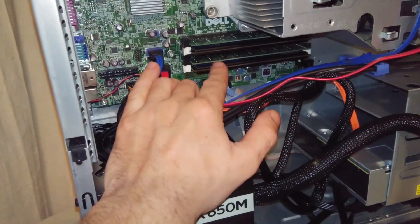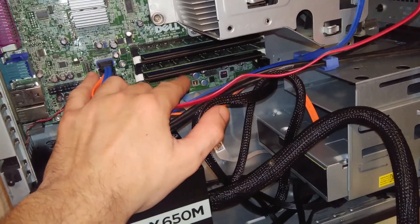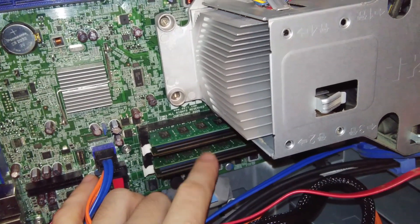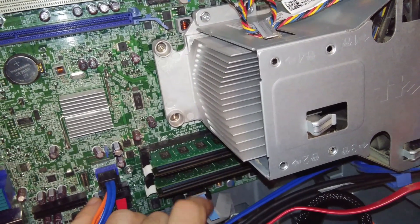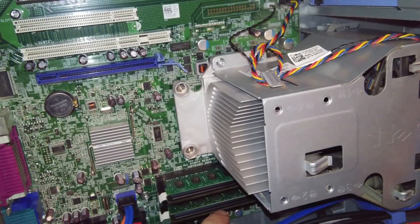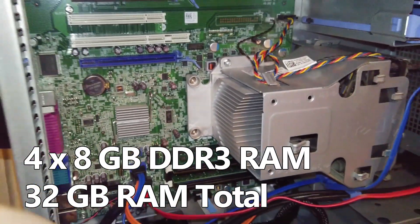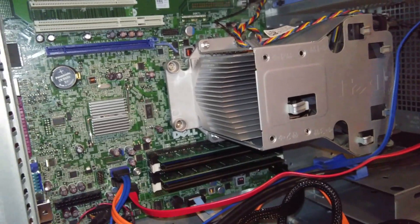Originally, if you look at the manual for this computer, it says each slot can only take four gigs for a maximum of 16. But since then, with Windows 10, you can add more RAM and each slot will recognize eight gigs. I removed the smaller RAM chips and put in two more 8-gig sticks. All four slots now recognize 8 gigs each, so there's now 32 gigs of RAM total.